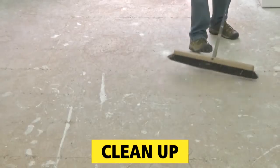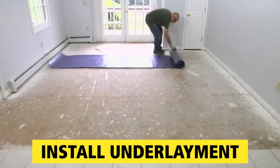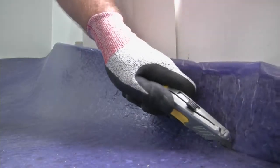Next, clean the room so there's no dust or debris to interfere with the new floor. Then roll out underlayment and cover the entire subfloor. Underlayment is cut to length, placed into position, and trimmed with a utility knife at edges where needed.